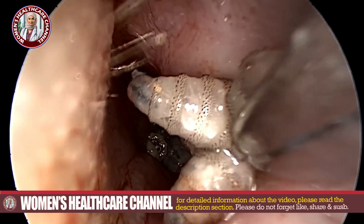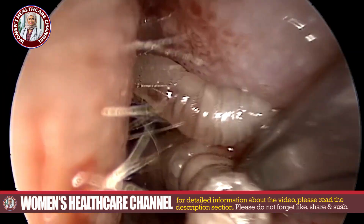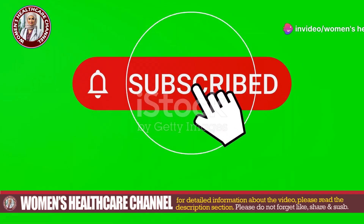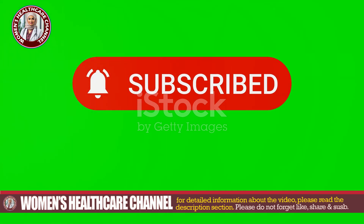But before we get started, if you're new to Women's Healthcare, don't forget to like, share, subscribe, and hit the bell icon for the latest updates. And for comprehensive insights, check the description below for additional resources and further reading material. Let's jump right in.